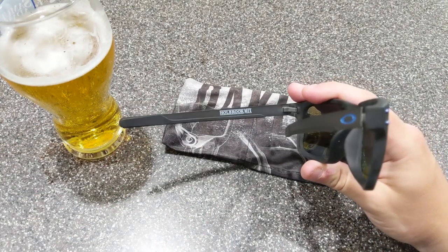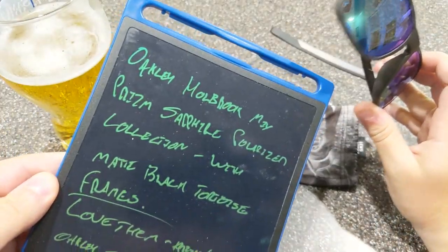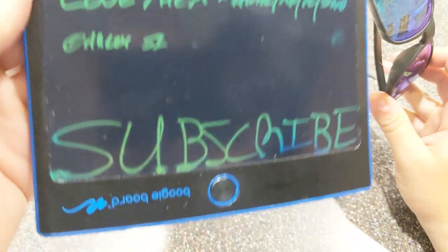No joke, I literally had to write down the name of these because it was just way too much for me to remember.